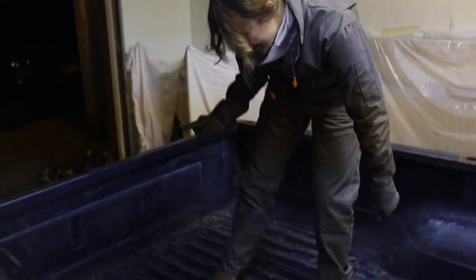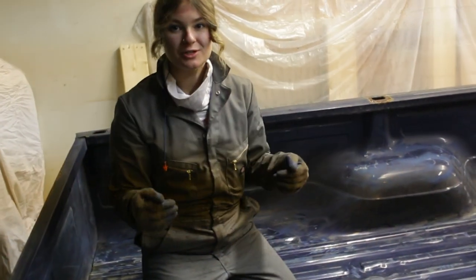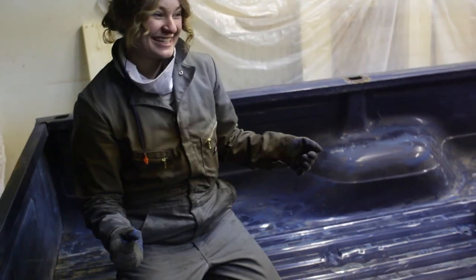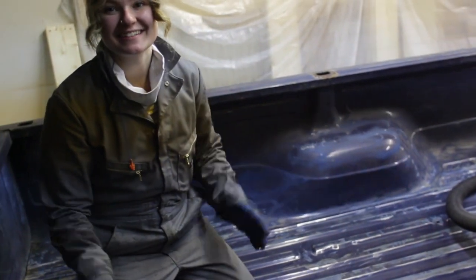Something I noticed as I was going through this: the original paint job has all these drips everywhere, which is kind of funny and makes me feel amazing. Because I feel like if the original paint job was this crappy, I can totally match that. So we'll see how it goes.